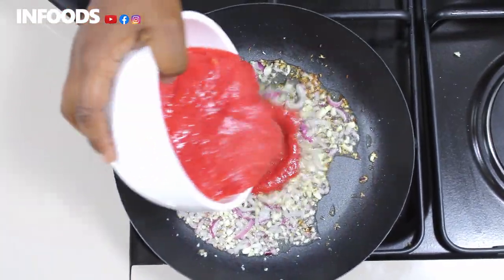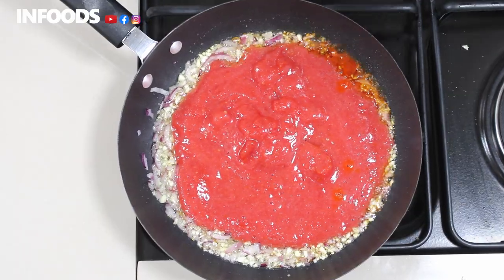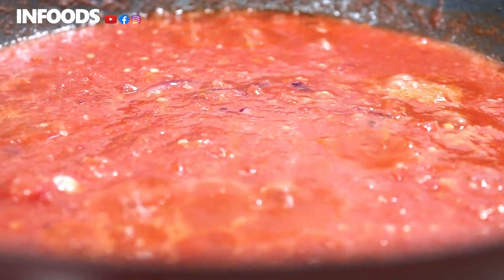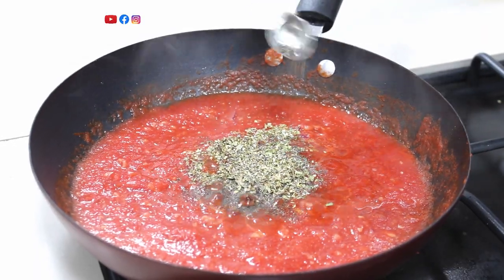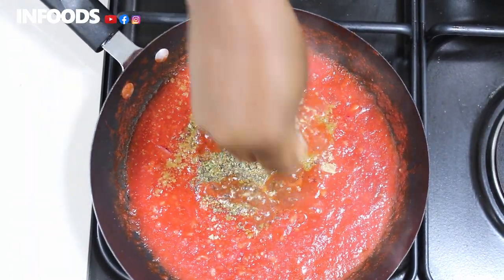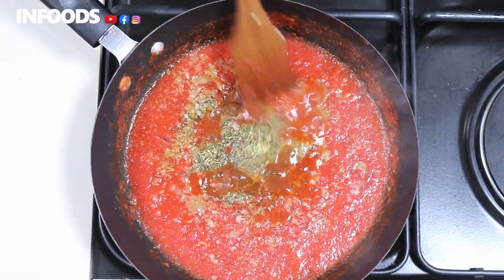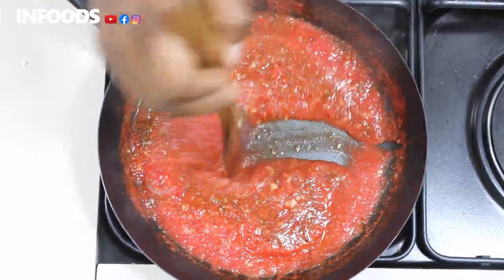After one minute I'm going to add my blended tomatoes, then stir. I'm adding half a teaspoon of basil, half a teaspoon of oregano, a little bit of black pepper, half a teaspoon of ginger, and one seasoning cube. We're going to add a little bit of salt because seasoning cubes usually have salt. Stir until well combined, then let this cook for around five minutes.